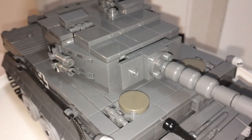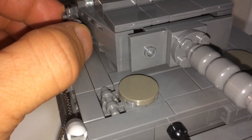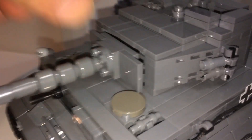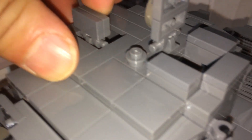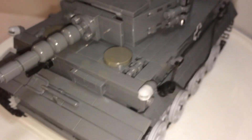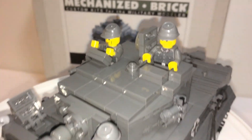Let's take a look at the turret — it's pretty detailed. You have these smoke grenades and the cannon, which can elevate slightly. You do have one full hatch here and a hatch here where you can put a minifigure. Let's put them in — and there they are. There's still room for one more, so that spot is just vacant for now.